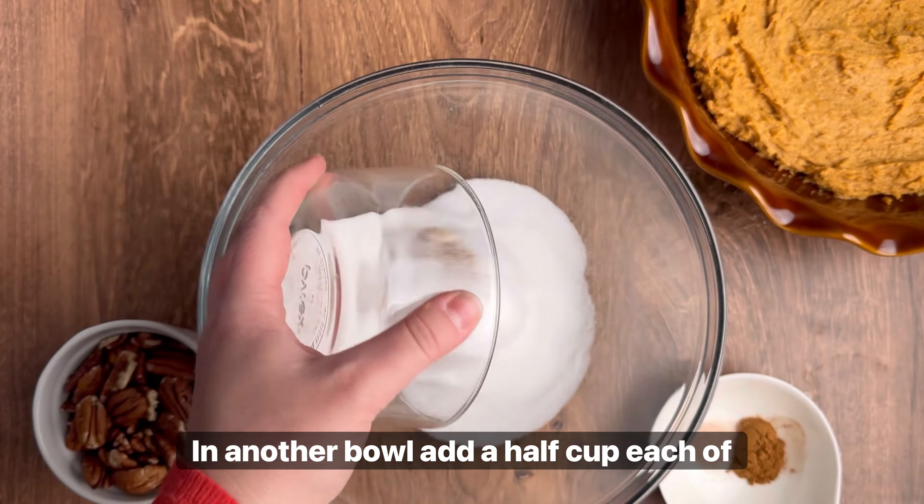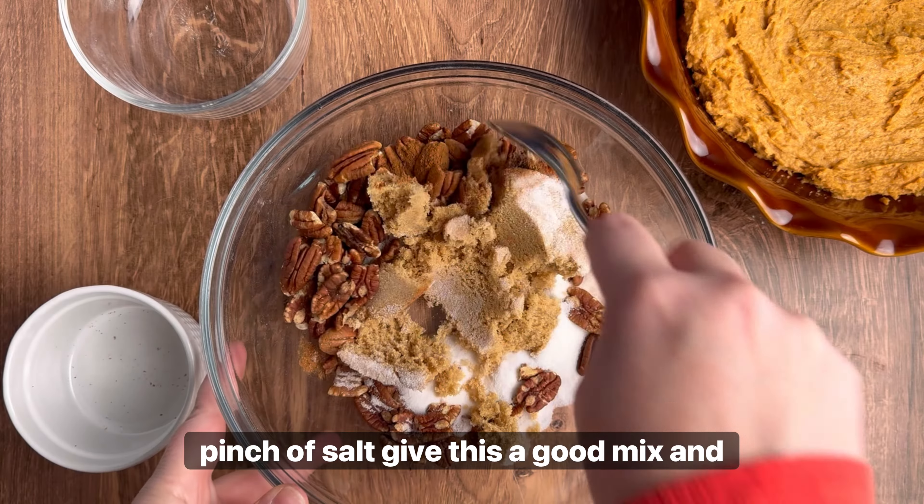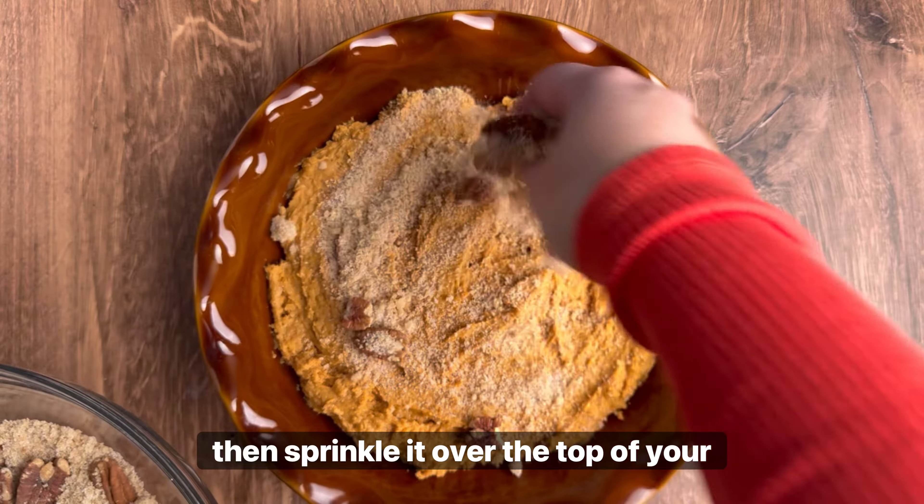In another bowl, combine 1/2 cup each of brown and white sugar with 3/4 cup of pecans, 1/2 teaspoon of cinnamon, and a pinch of salt. Give this a good mix and then sprinkle it over the top of your batter.